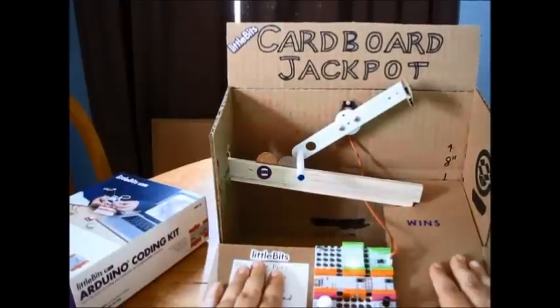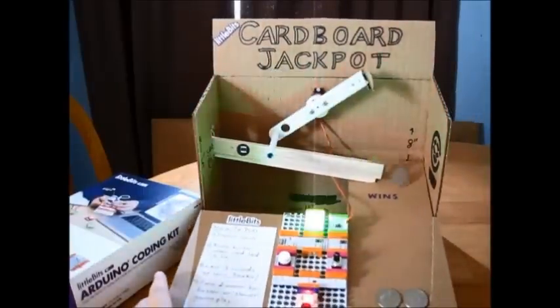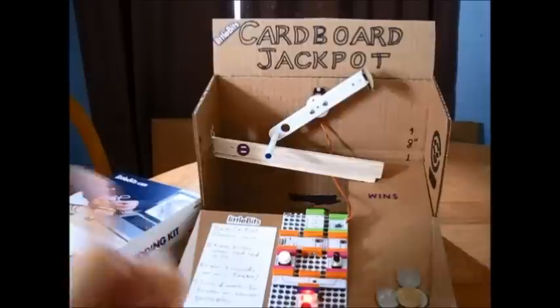When I win level 3, I get quarters. Woohoo! I won the jackpot.